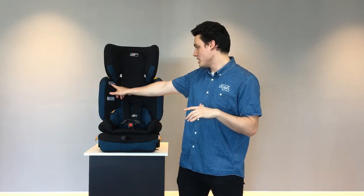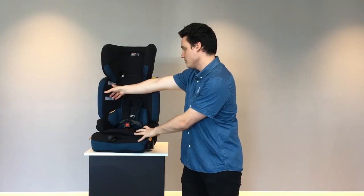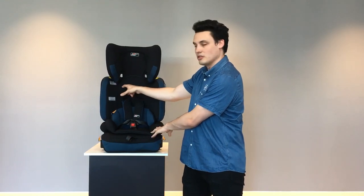Once you've reached this middle marker here, identified underneath the headrest, and you're above the top slot for your harness, then it's time to go into a booster setting.